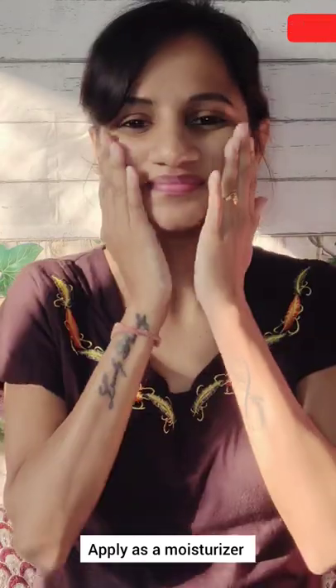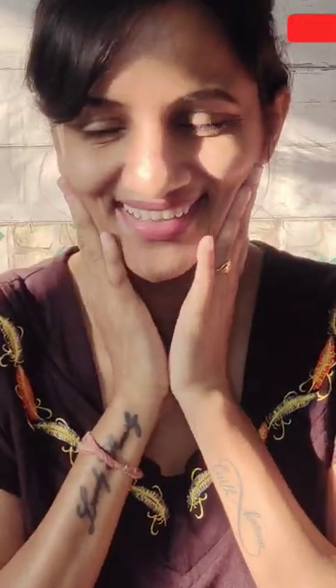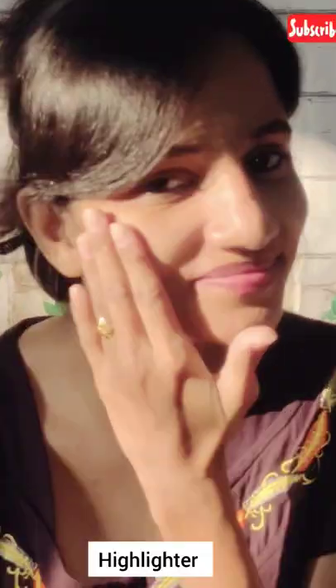Second is I basically use it as a moisturizer after applying a good toner. Third is you can apply this as a base primer to get a dewy look. Fourth is you can use this as a highlighter to highlight your cheek and brow bone.